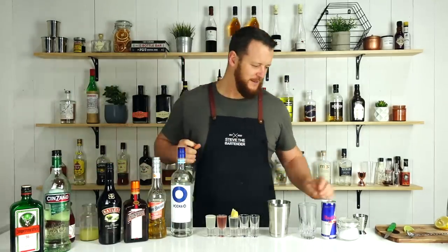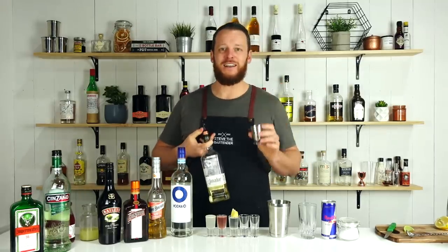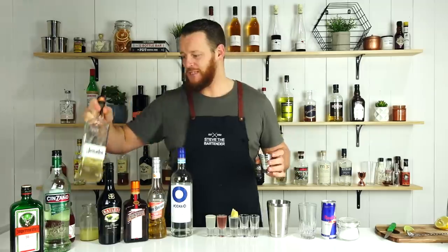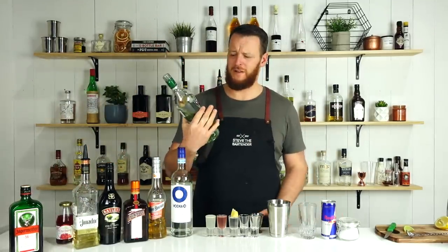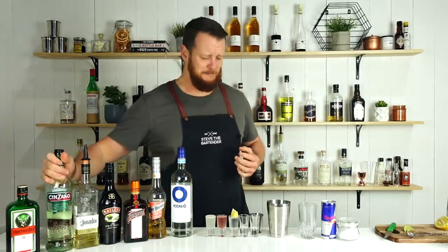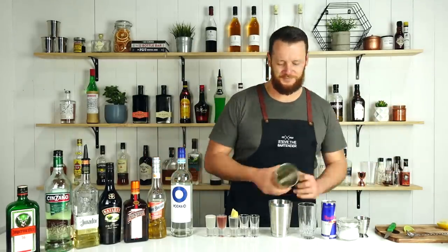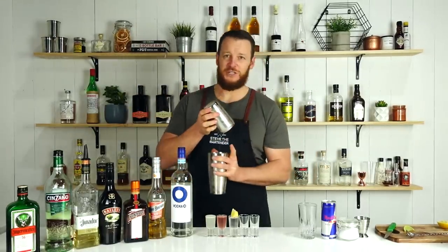Equal measures of tequila and vermouth — that sounds horrible. I'm going to measure out 15 ml of reposado tequila and 15 ml of dry vermouth, so half an ounce each. Give it a brief shake before layering Bailey's on top.